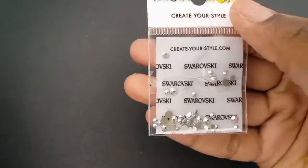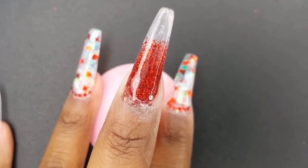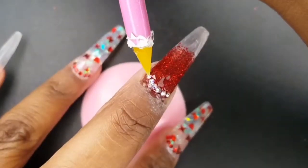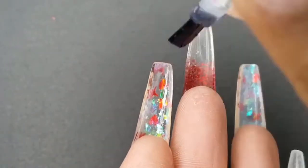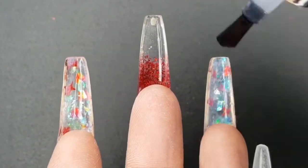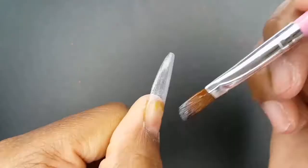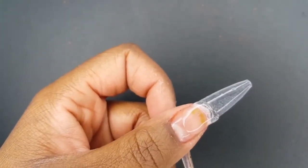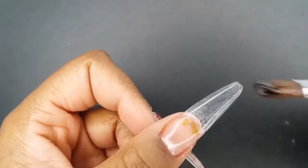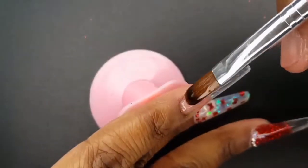For this nail design, I will be using the Swarovski AB Crystals. To further enhance their clarity, I am applying Top Coat to the underside of my nails. I am using the Swarovski AB Crystals.